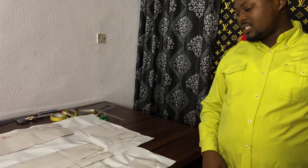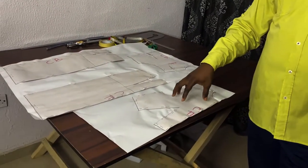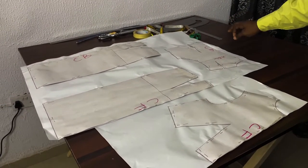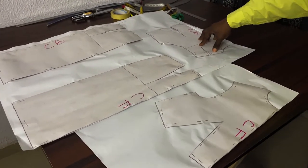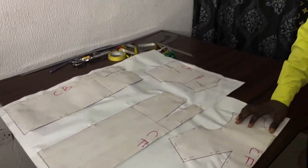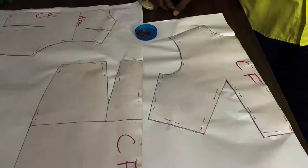This morning we actually worked on these bodies in our last video, so this is going to be the second part of that video. Right now we have our patterns here: we have our center front pattern for the bodice, this is the center front skirt, this is the back bodice, and this is the back skirt. We are placing these on paper so we are going to trace them out and after tracing add the seam allowances, then place on fabric and cut to test for fit.